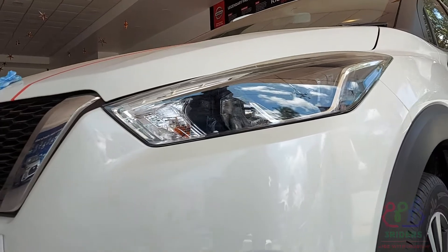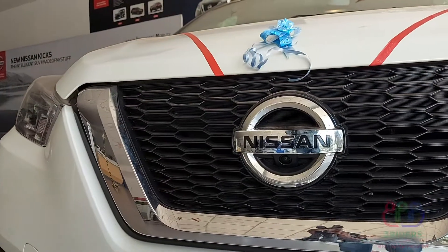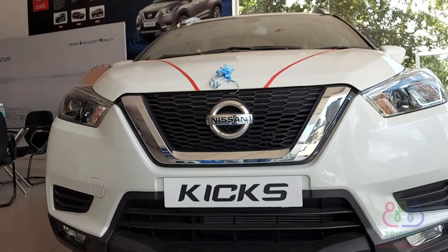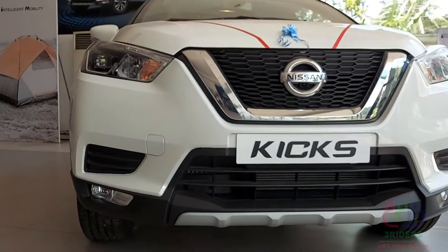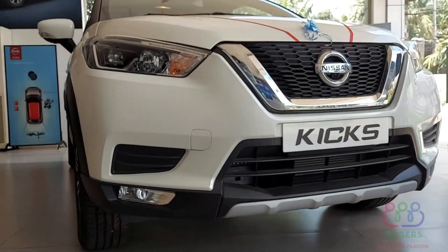Ford Figo, Ford Aspire, and the same grill. This front look has a bumper, and it looks like an SUV look. We can see this car is a crossover SUV.